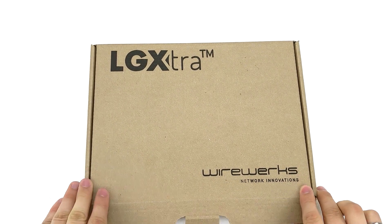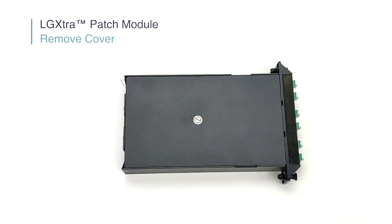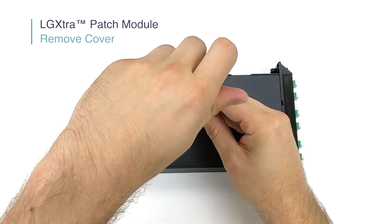Every LGX module comes with an instructional sheet, as shown here. Once you have removed the patch module from the box, the first step is to remove the cover. You can do this by simply unscrewing the center screw using a flathead screwdriver.